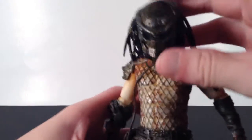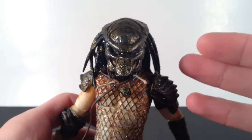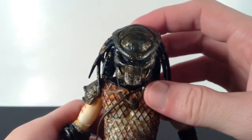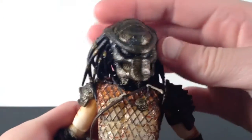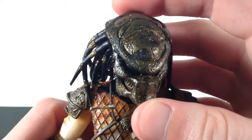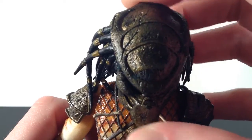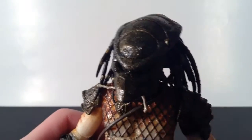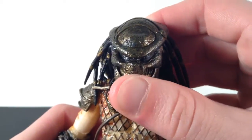Let me show you a closer look at this badass mask, which is definitely my favorite part of the figure. It's very classic looking but unique to Stalker Predator in its own way — very menacing and mean looking. On the sides it kind of looks like teeth, which looks really cool. NECA did a really great job with the paint and sculpt on this mask. It has a shiny type look — very dark gold with gray and black mixed in. I really like that color choice for the mask and the armor pieces. The black eyes look really awesome too.